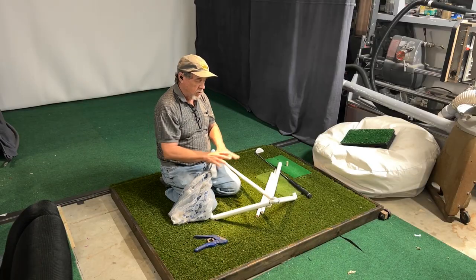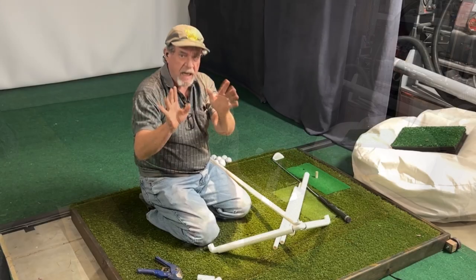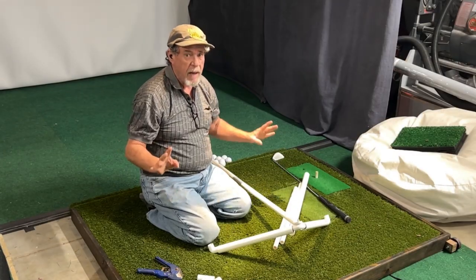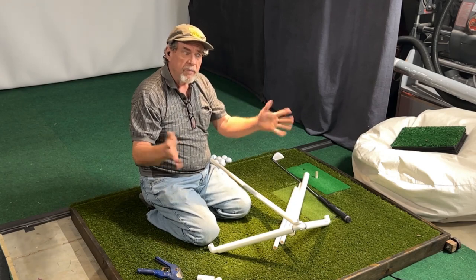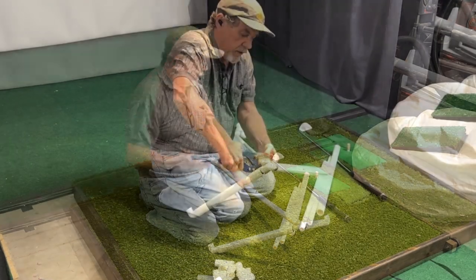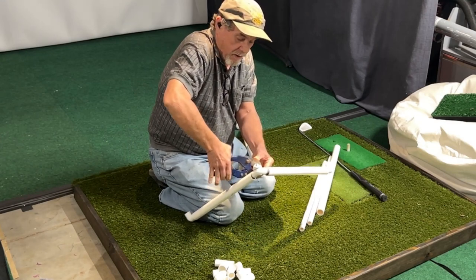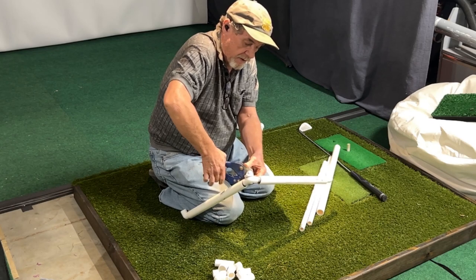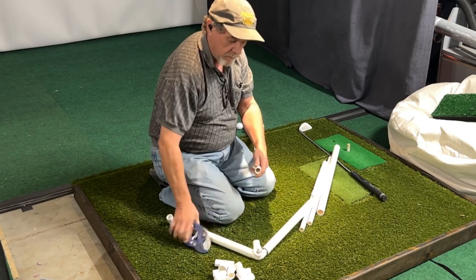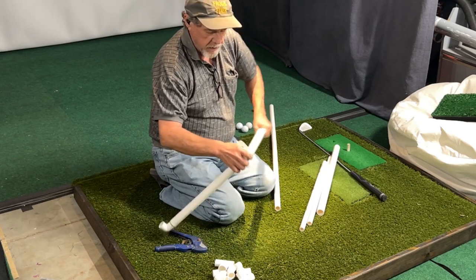Okay guys, here's what I'm going to do. I'm going to take this thing apart and use all the parts to make something new. I think I've got it made where it's going to be real simple for anybody to make one. No tools involved except for maybe something to cut the pipe with. I got this fancy cutter. We're going to cut this off right here and get this custom mount out of the way — y'all won't have to be doing that. So we're going to take this all apart here.